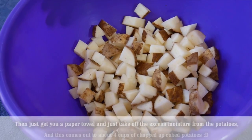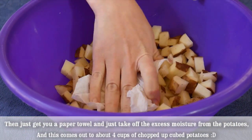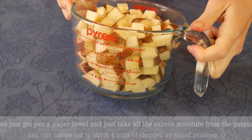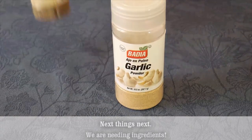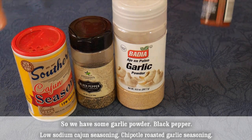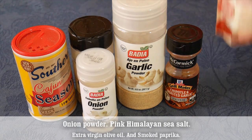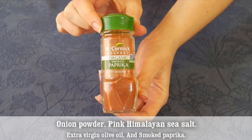Then just get a paper towel and take off excess moisture from the potatoes. This comes out to about 4 cups of chopped up potatoes. Next, we need our ingredients: garlic powder, black pepper, low Cajun seasoning, chipotle roasted garlic seasoning, onion powder, pink Himalayan sea salt, extra virgin olive oil, and smoked paprika.